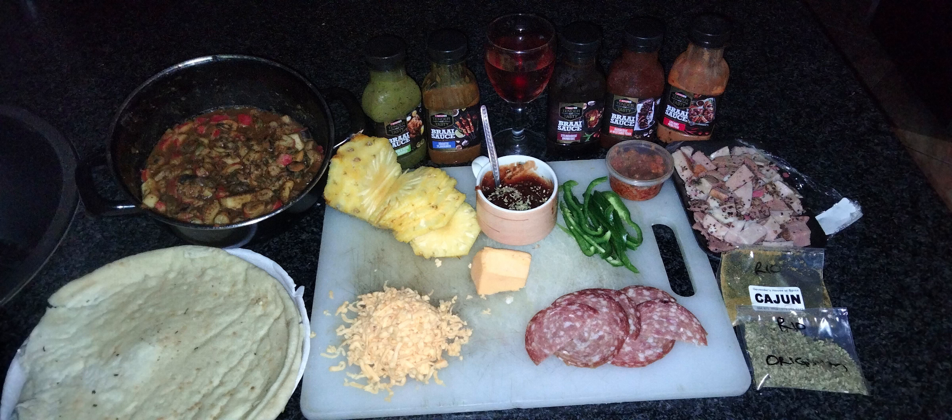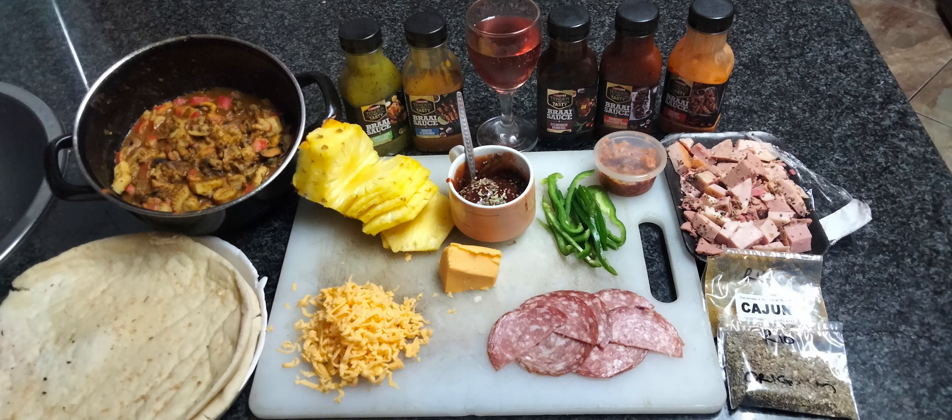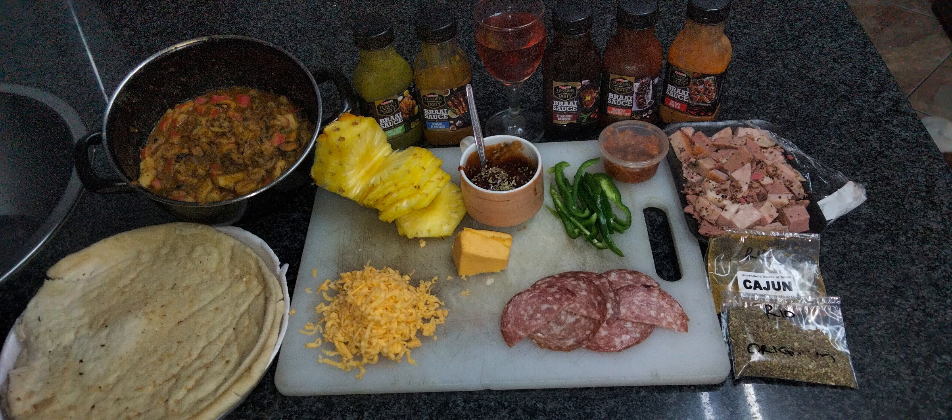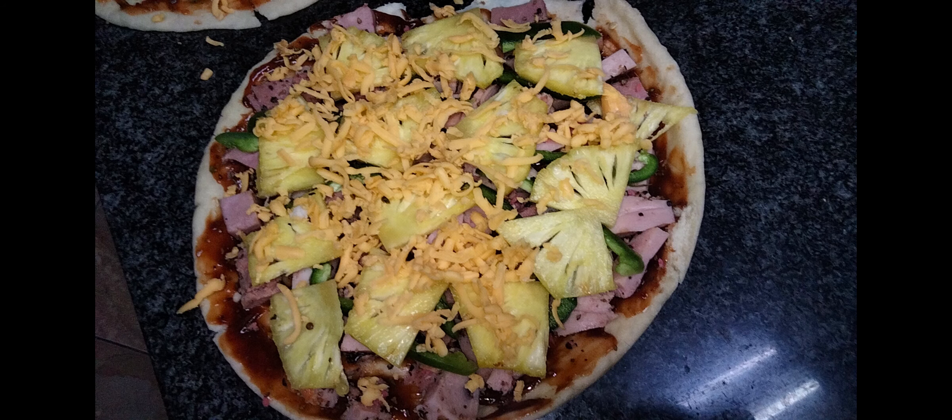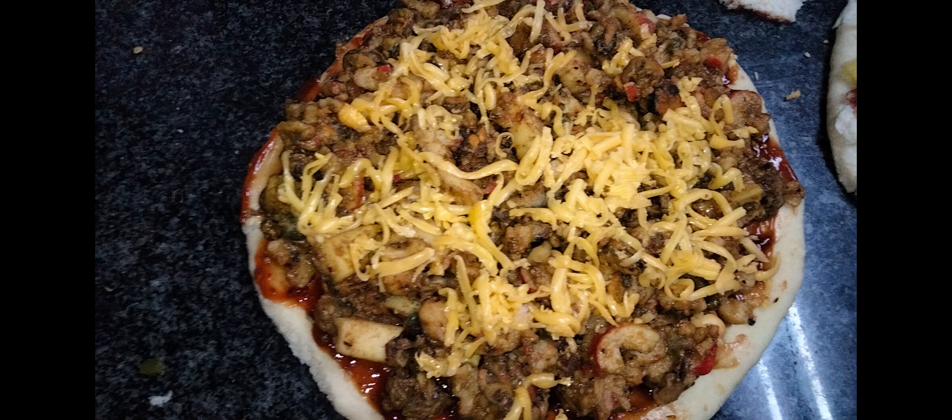In this video we are going to be showing you guys the budget pizzas where we would be doing three different pizzas, starting with a bologna pizza, followed by a salami pizza, and from that onto a pre-cooked seafood pizza.